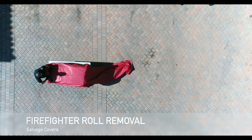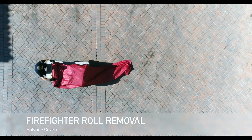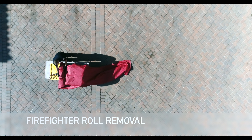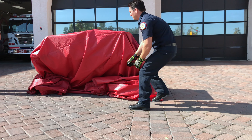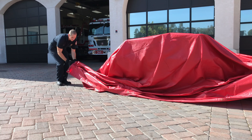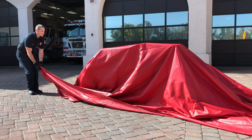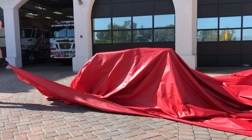The firefighter roll removal is a quick and efficient way for firefighters to remove a salvage cover that has light debris. The following will show this method in detail. Pay attention as the firefighters remove the salvage cover — grasping opposite ends, as shown, is a quick and efficient way to open the salvage cover.